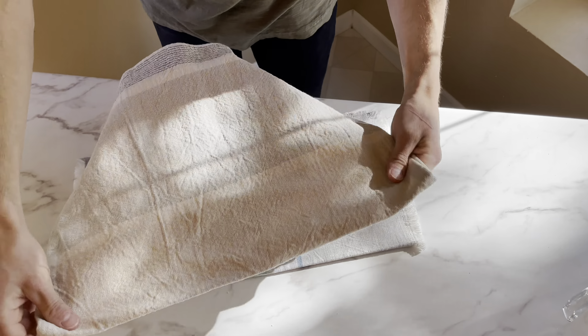Next, we're going to preheat the oven to 450 degrees. Then bring four cups of water to a boil, pour it into a bowl, and add six tablespoons of baking soda. Let that cool down to a safe temperature that's warm enough to put your hands in for dipping the pretzels.